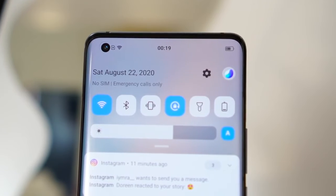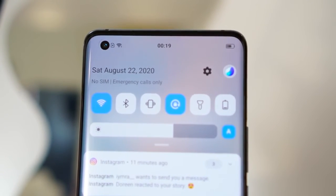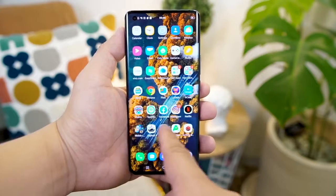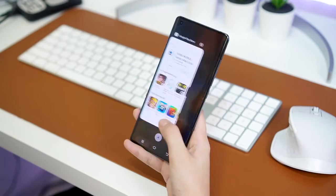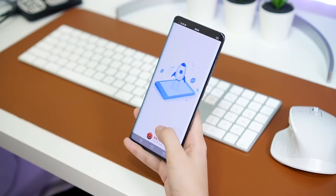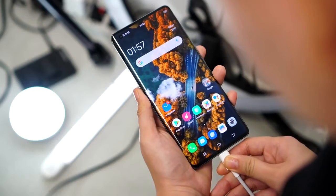Lastly, the Vivo X50 Pro runs FunTouch OS 10.5 based on Android 10. A lot has changed since the last time I used a Vivo device — it is much simpler and cleaner now, mas malapit na sya sa stock Android. No need to swipe up from the bottom just to access the toggles. We also have an app drawer, a system-wide dark mode, and a wide variety of wallpaper choices.